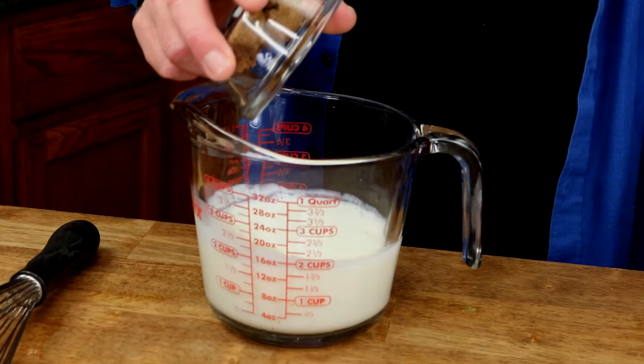Grab a wire whisk and whisk everything together to combine. Then measure out one and three-quarter cups buttermilk. Buttermilk is acidic so it's going to give our bread a really nice tangy taste. Add three tablespoons dark brown sugar to the buttermilk. Then take one large egg — laid by a happy peppy free-range chicken. And by the way, in the comments field below, please let me know if you raise your own backyard hens. I sometimes think I'm the only person in upstate New York who does not have a chicken coop.